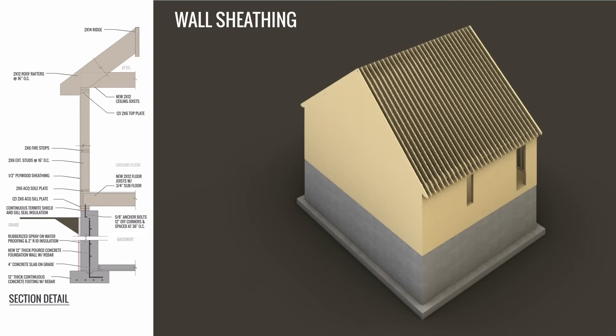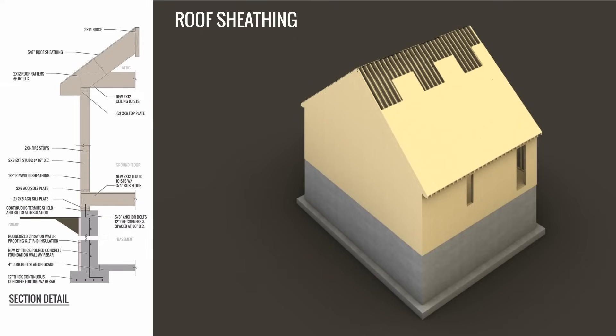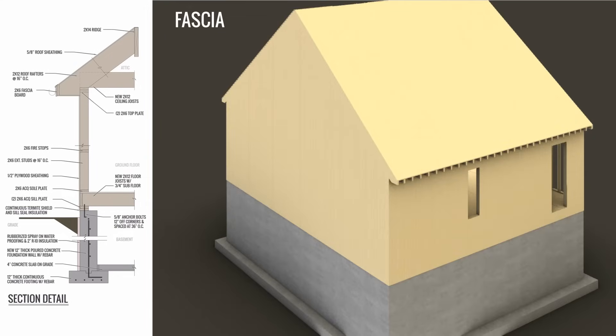The exterior sheathing will then be put on all the exterior walls. This is usually plywood or weather-resistant plywood, and all the rough openings for windows and doors will be cut out at a later time. Next up is the roof sheathing, which is the same material. Then there's the fascia board, which caps off all the roof rafters — this is usually a 2x6 piece of wood.